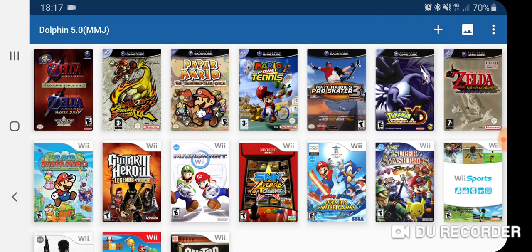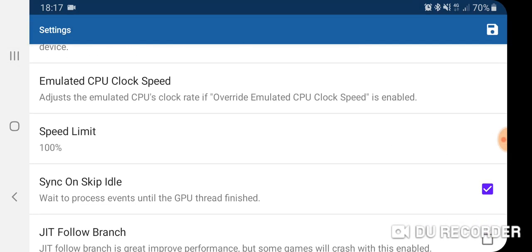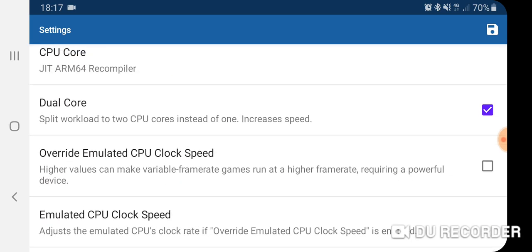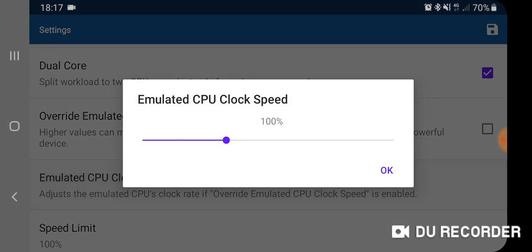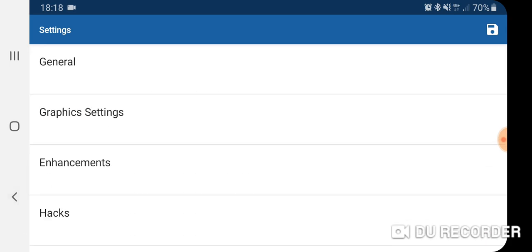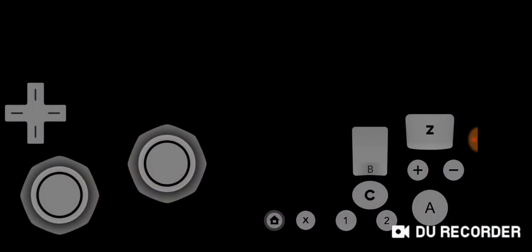I'm just going to go to the settings again. I wonder if I've got something on that I shouldn't have. This is a good thing about being able to dig into settings. I wonder if it's the 'follow branch' option — did I turn that off by accident? Let's go back to Wii Sports again, my apologies.